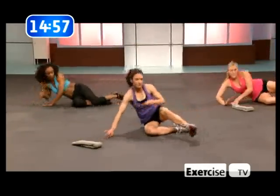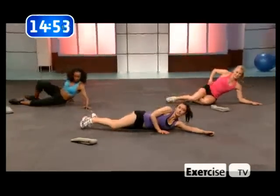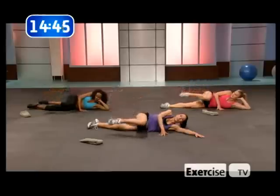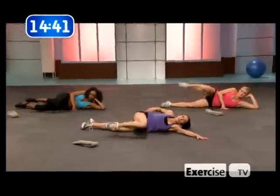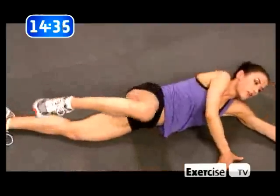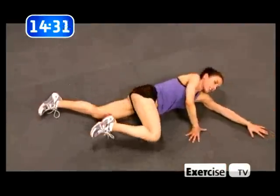Flip over — we have two legs, so we have to work both sides. Bend your leg and launch. This is the muscle we're working here: the glute medius, the glute minimus, and the glute maximus. Three parts of the wonderful butt. There's not enough you can say about the butt.